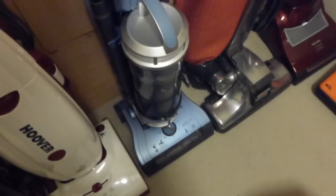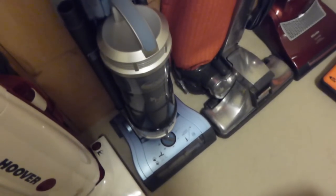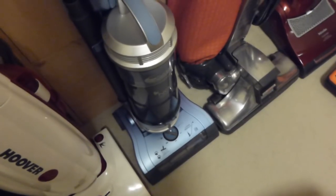Next up we've got the Hoover Turbo Power — not the old one but the new version. This is a 2012 version, one of the originals. There's been videos done on this.